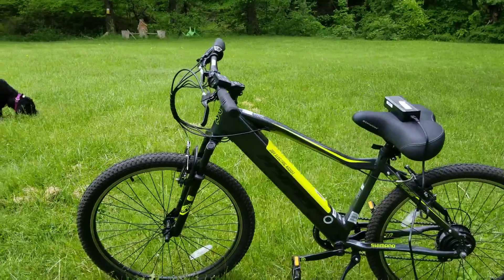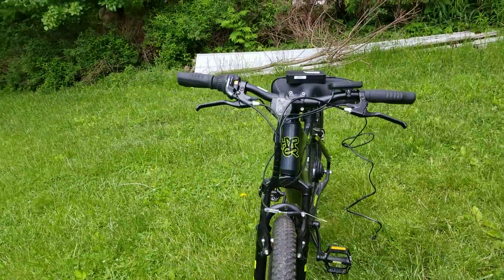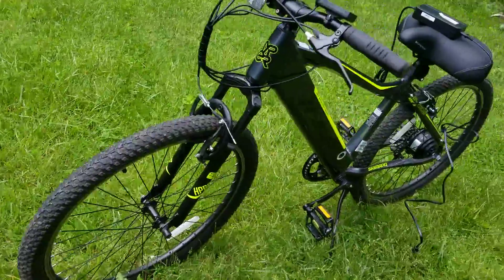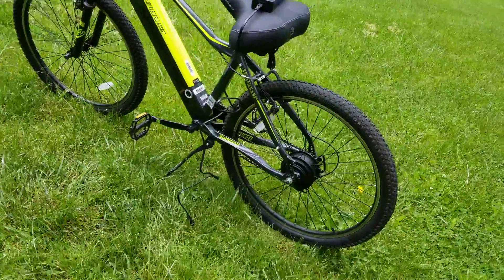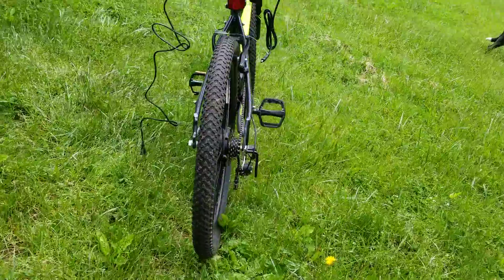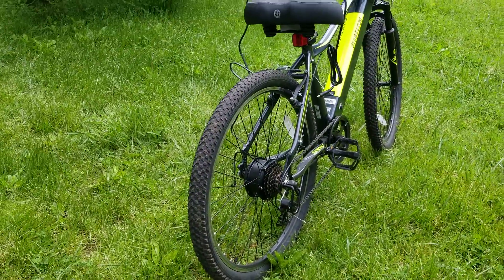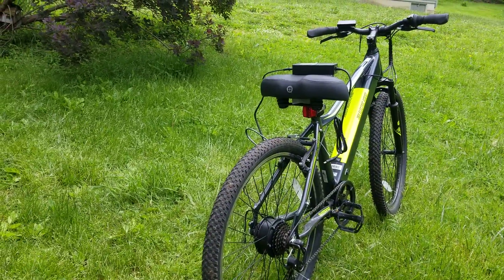If you guys have been thinking about getting an e-bike, do it — go to Walmart. Don't pay a fortune for them; these are just as good as any of the other ones. Why pay twelve hundred dollars when you can pay under eight hundred at Walmart?